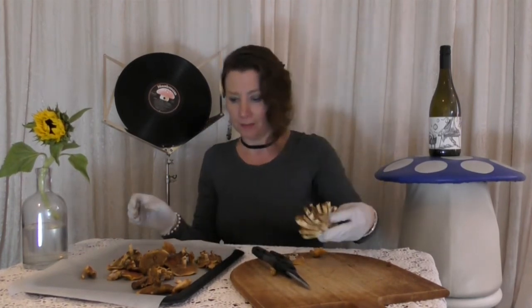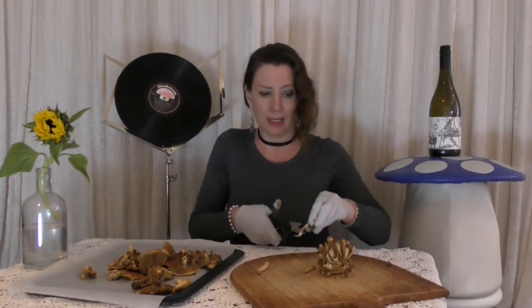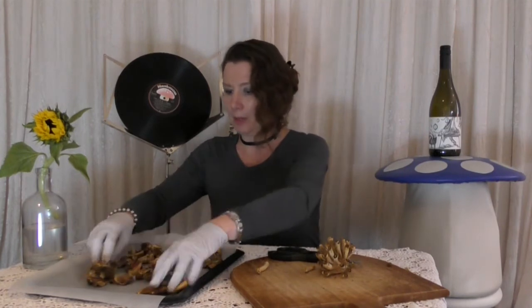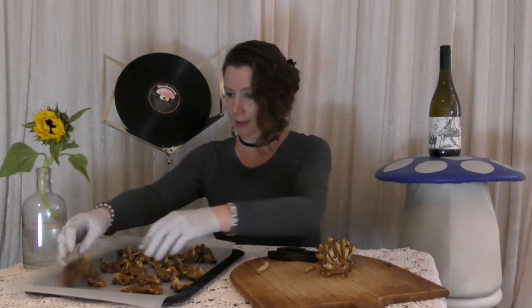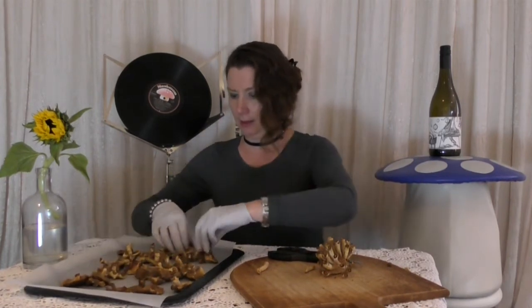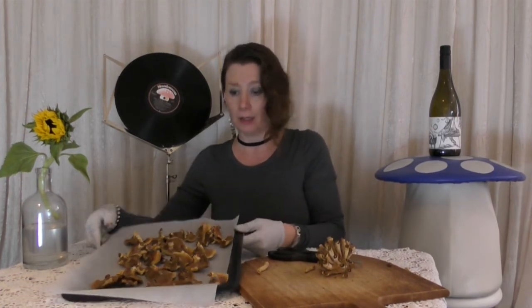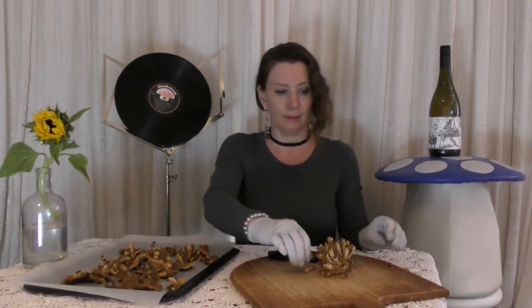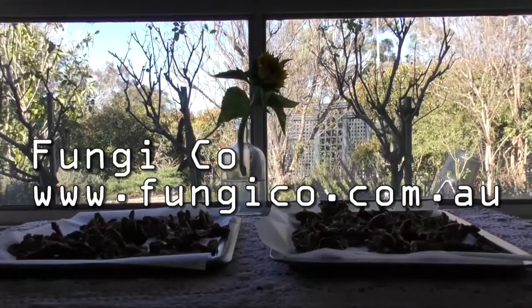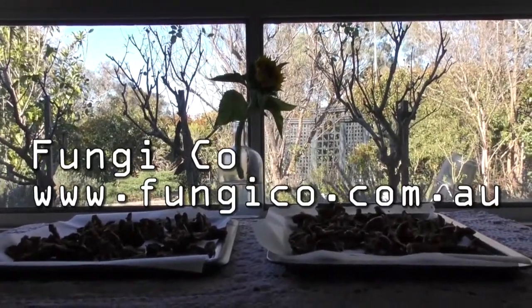And there it is, snipped off the cluster. I'm going to lay these out and spread them out a little bit on the baking paper, and it should be fine. I have a window sill — I'm going to lay them on a piece of wood as well.